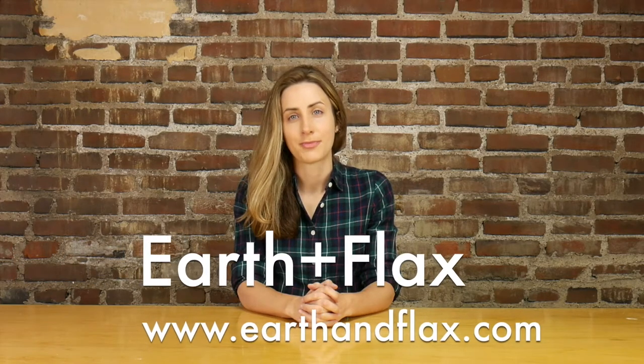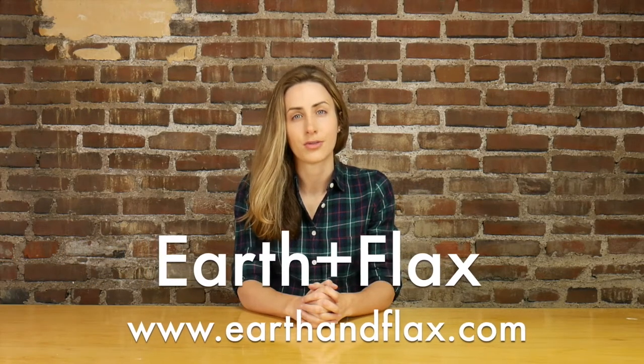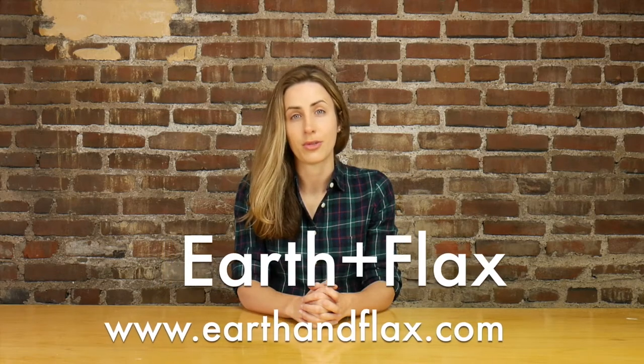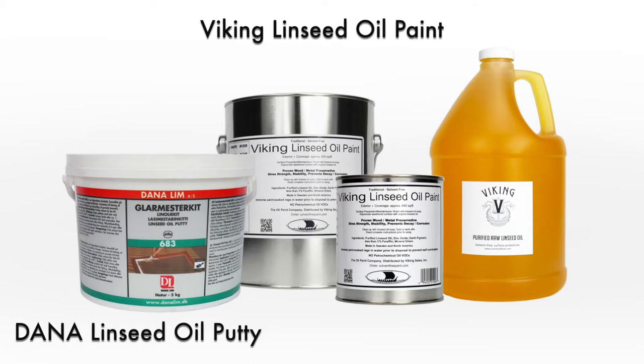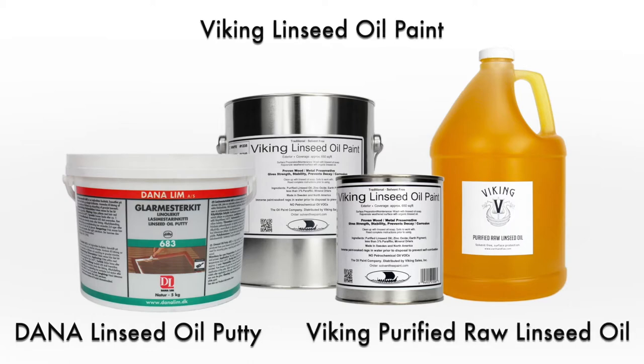Hi, welcome to Earth & Flax Studio. Today we'll be working with a local historic preservation specialist on a full wood window restoration project. At Swift Career & Co., Daniel Jacob works with the linseed oil products because they are safe to use, they nourish and protect wood surfaces, and they create long-lasting results with no more peeling acrylic paint. The goal is to use compatible coatings that do not trap moisture and lead to rot and decay of what we're trying to preserve. The linseed oil products used in this video are Dana linseed oil putty, Viking linseed oil paint, and Viking purified raw linseed oil.